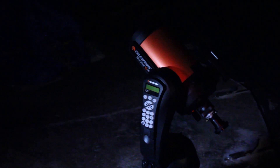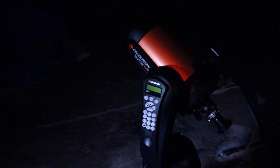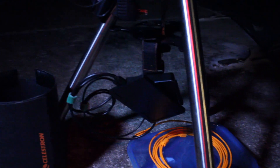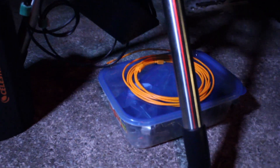This is the rig for tonight. We have the Celestron 6SE Nexstar. Underneath there is my acquisition PC — just a mini PC with a 7-inch display attached to it. In there is just the camera and some cables and such.